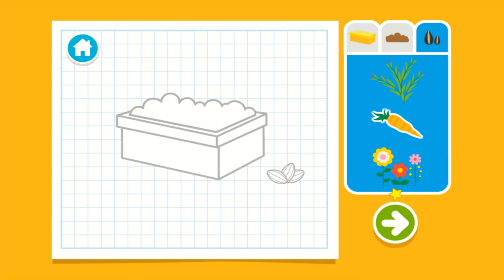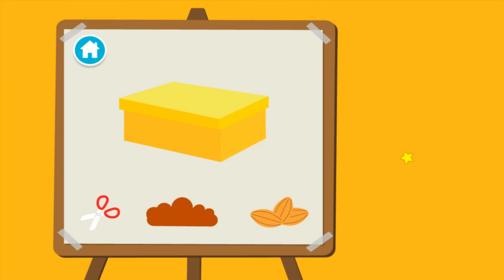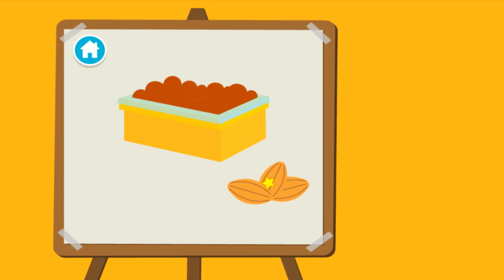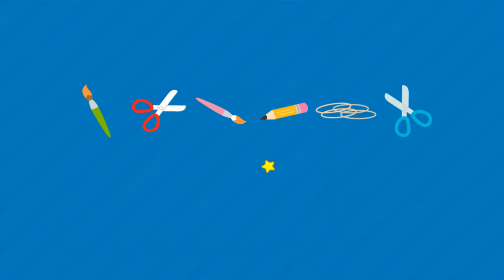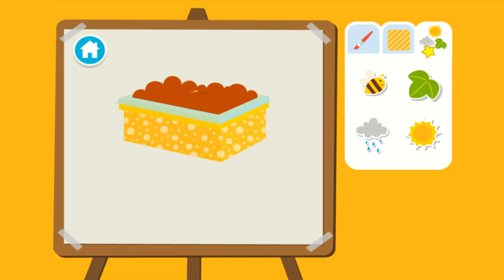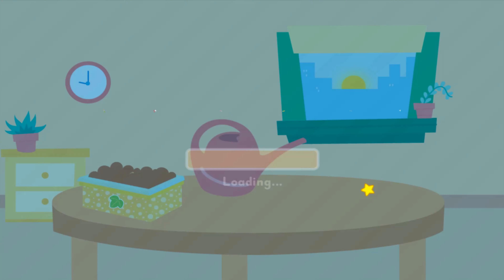Wait, you all done? Press the arrow to see what's next. Upcycle step two: time to build our planter. Next, we have to add the dirt. Now we add the seeds. Time to decorate. Choose a pattern. Then add stickers. Wait, you all done? Press the arrow to see what's next.